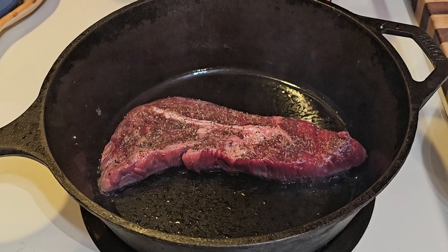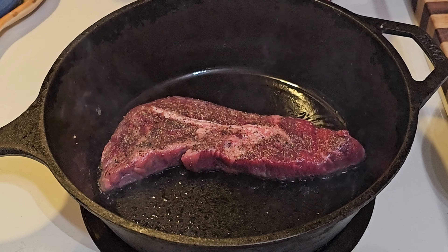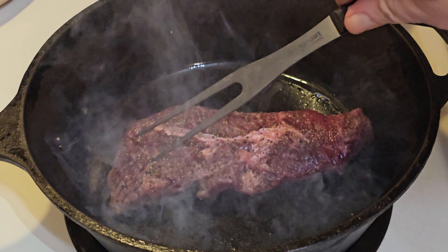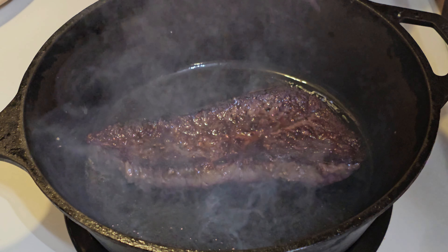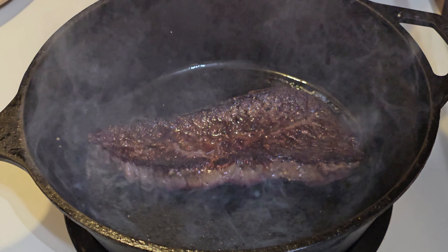It's coming along well. It's been three minutes now, so you're gonna want to flip it — use a fork or tongs, whatever you've got. Look at that beautiful crust on that. I bet this is going to be great.